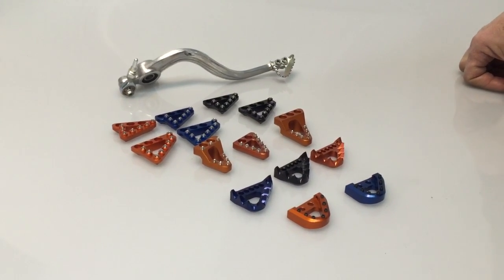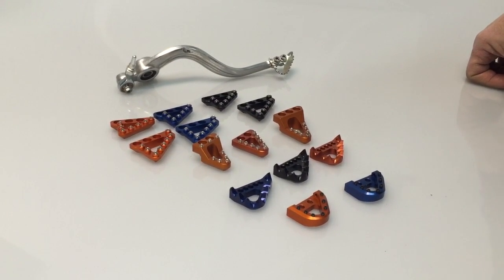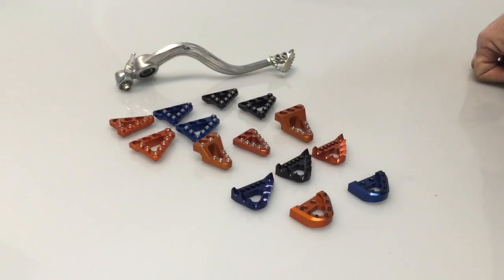Hi, this is Jeff at Slavins Racing. I just want to show you the different types of brake pedal tips we carry. I think we've got the biggest selection on the internet of these.